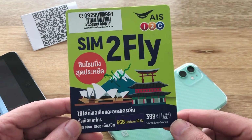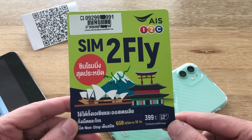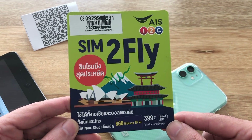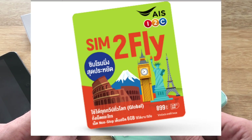First thing we want to do is look at the AIS Sim2Fly product. The AIS Sim2Fly was originally designed for Thai travelers going abroad throughout Asia and the world. It comes in two different packages: one is the Asia package, which you can see here, and the other is the global package.